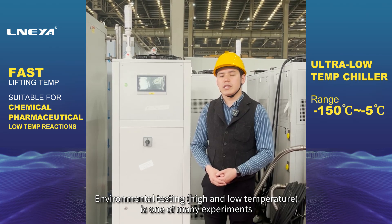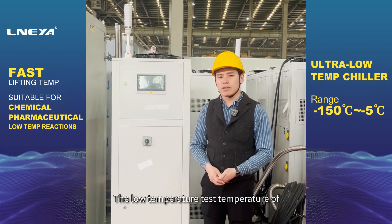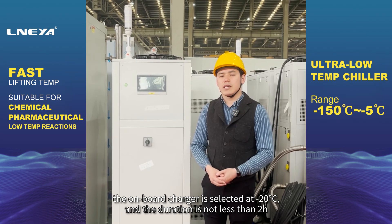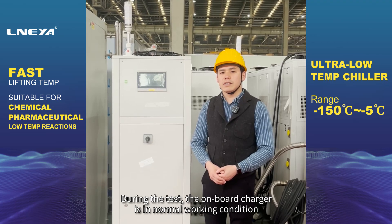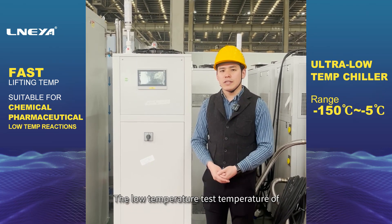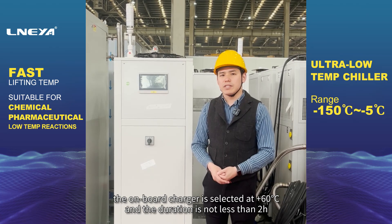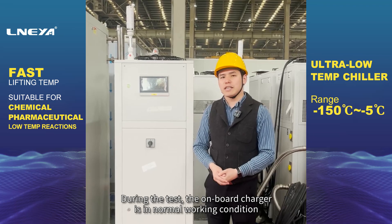Environmental testing — including high and low temperature — is one of many experiments. The low temperature test of the onboard charger is conducted at minus 20 degrees Celsius for a duration of not less than 2 hours, during which the onboard charger is in normal working condition. The high temperature test is conducted at plus 60 degrees Celsius for a duration of not less than 2 hours, during which the onboard charger is also in normal working condition.